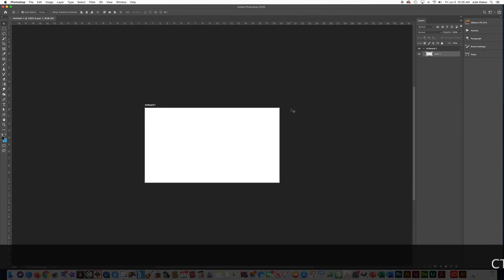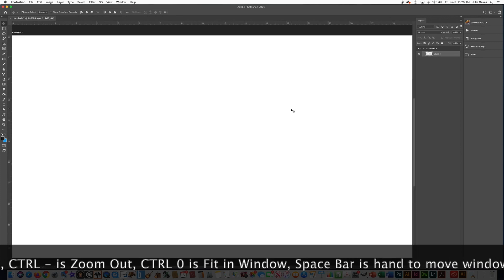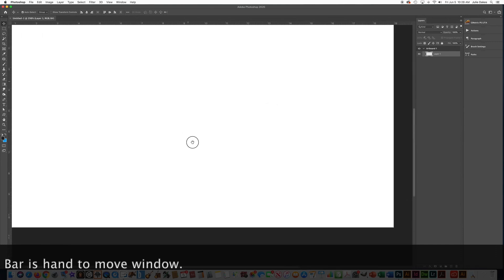As a quick review from our last lesson: Control Plus zooms in, Control Minus zooms out, and Control Zero fills the whole screen with your artboard. You can also press the Space Bar to move things around.